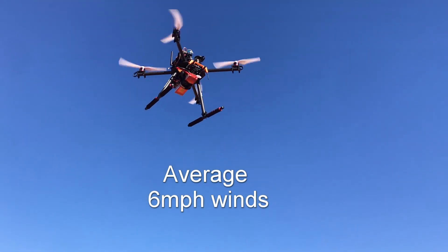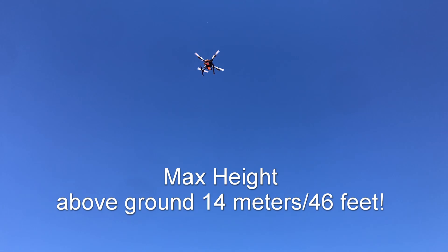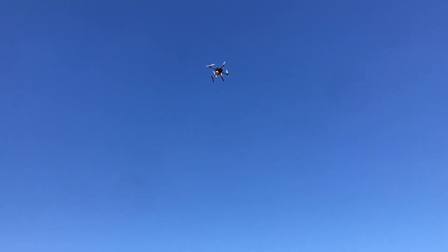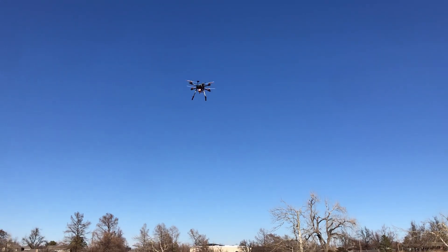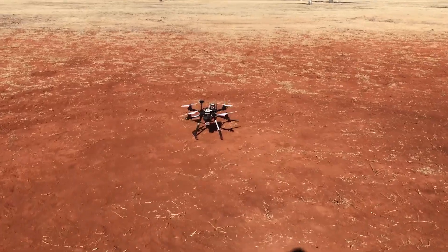That is a rock-solid position hold. Even got some wind here. Pretty high — it's still doing pretty good. Let's take it out and bring it back in. There she is.